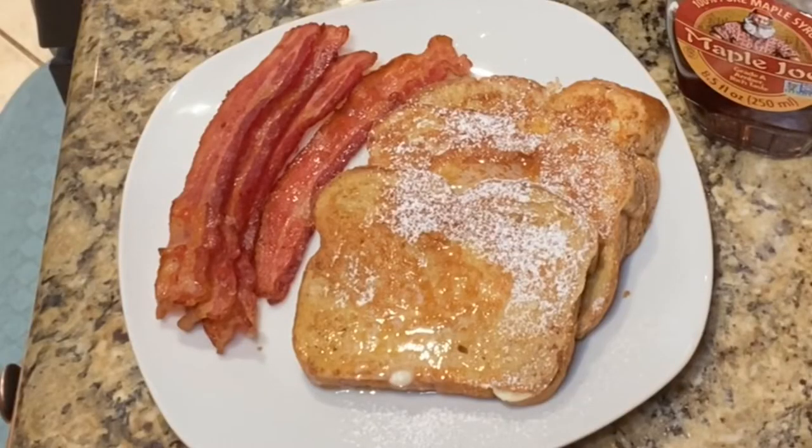Serve it up with a little bacon and you've got yourself a fantastic breakfast. Don't forget to subscribe to my channel, like my videos, share them, and leave some comments. Cheers!